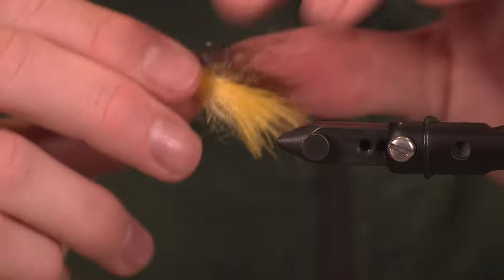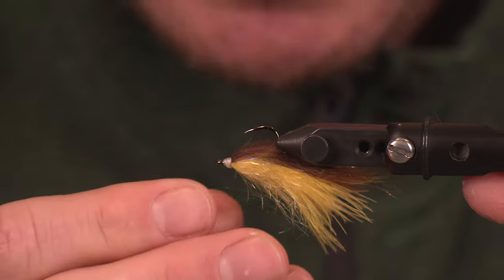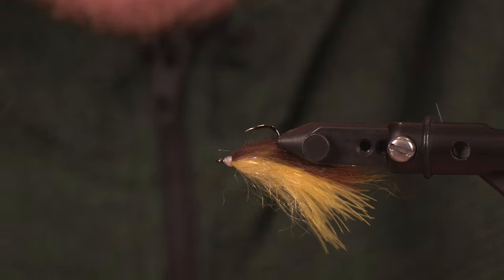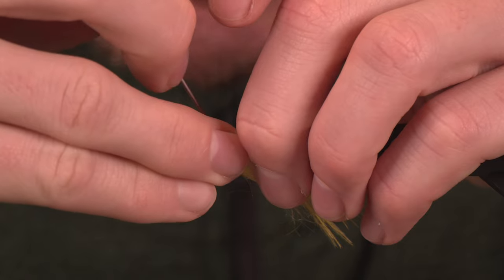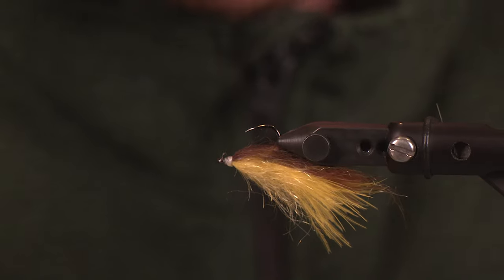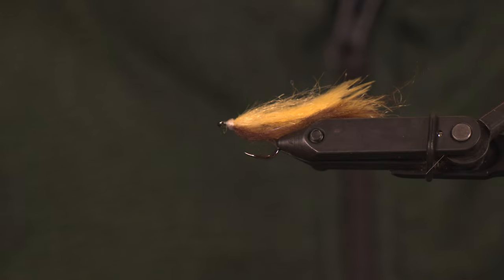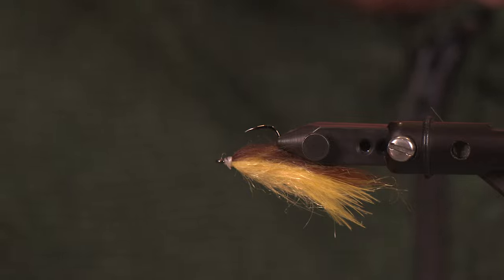You could come in with a marker and color it yellow or brown given that I have a white thread, but for the purpose of this video I'm just going to keep plugging away. I am going to take a little head cement here and solidify this — this is going to be a pattern that will see some predatory fish and we want to keep that nice and clean. Our tail is set.